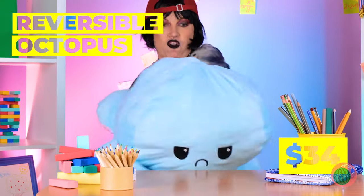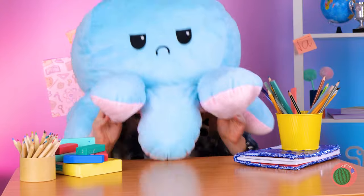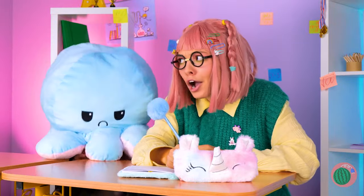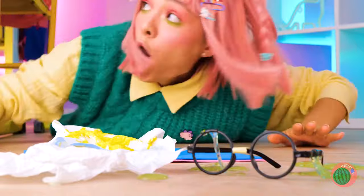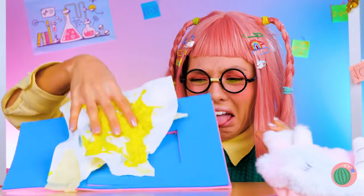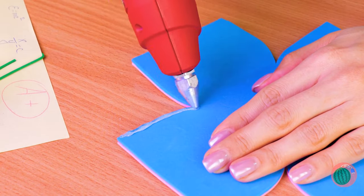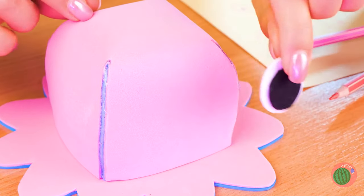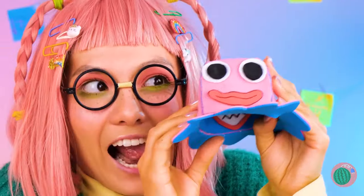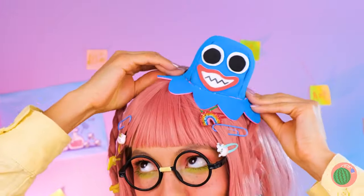Watch as this happy octopus goes to sad octopus — and now he becomes a charming hat. Now be the octopus. Is anyone else in the mood for calamari? You should probably wash those hands. Always a fun story when you run into an ex. Fold it up, add some arms, and it's a baby octopus. Just look at that smile — what a happy octopus. When you flip it over, it's got an even bigger smile. But big or small, it's still a great hat.